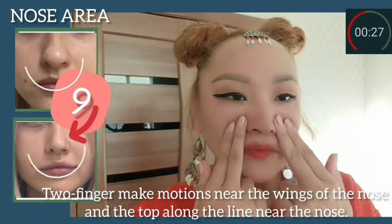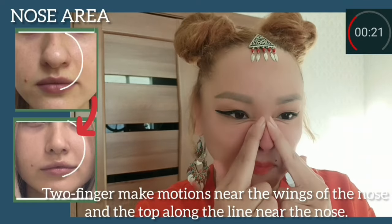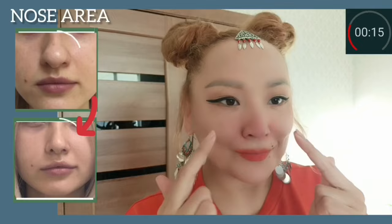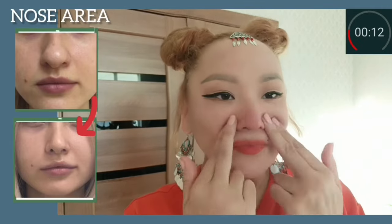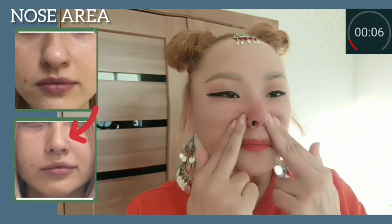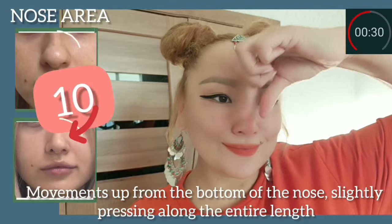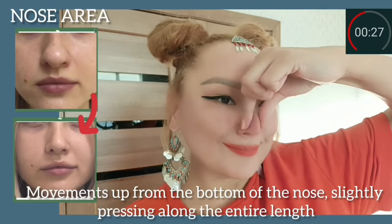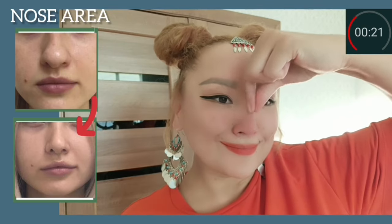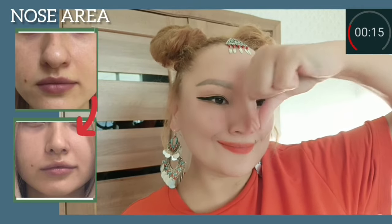Two fingers make motions near the wings of the nose, and along the line near the nose. Do it with light pressure. This exercise helps to reshape your nose, make it slimmer, and remove puffiness near the nose. Now make motions from the bottom of the nose, slightly pressing along the entire length. This helps to remove wrinkles on the nose and make your nose slimmer.